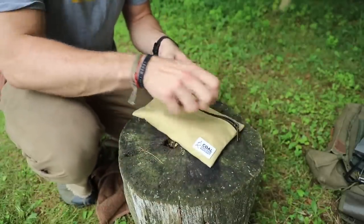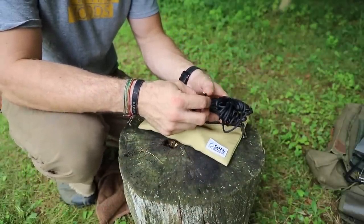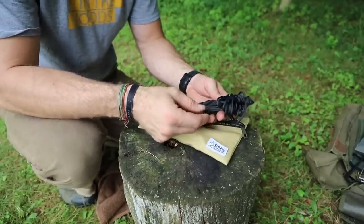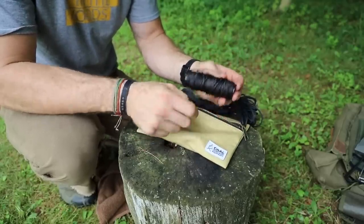The next bag is just a bag with some utility line, which is a little different than paracord — the inside is not strands. I've been playing around with it as something different to test out. And then of course, bank line.